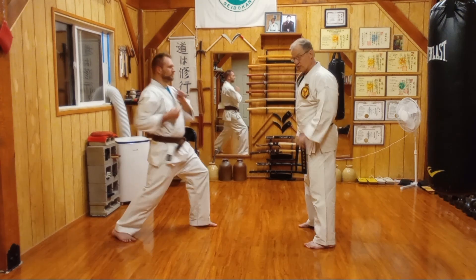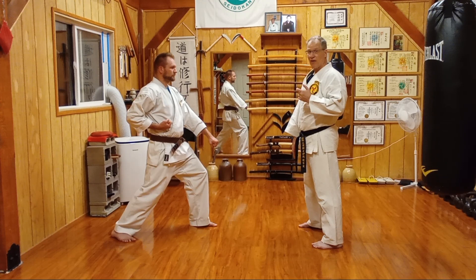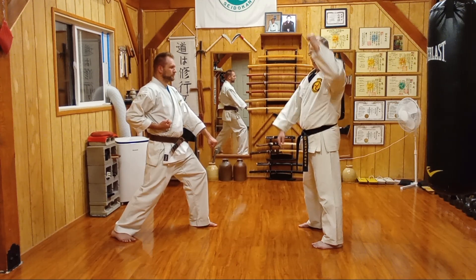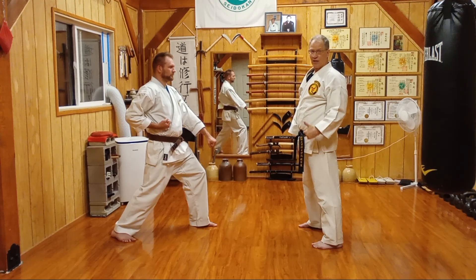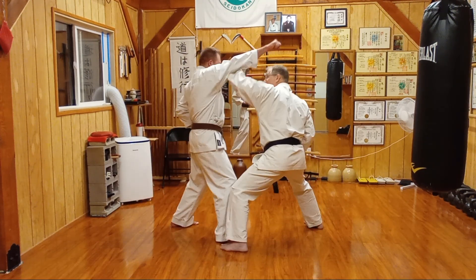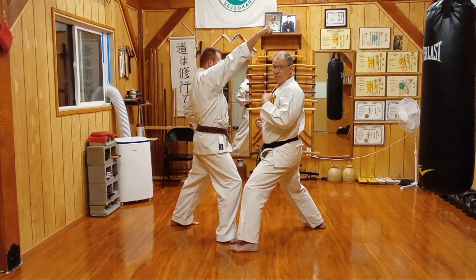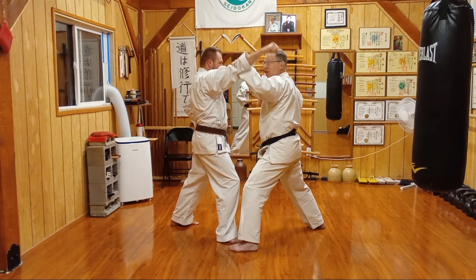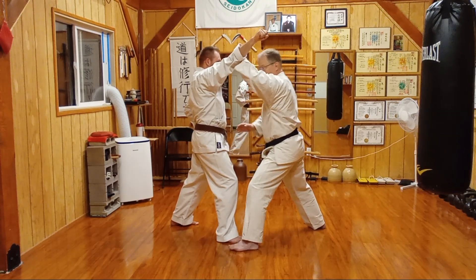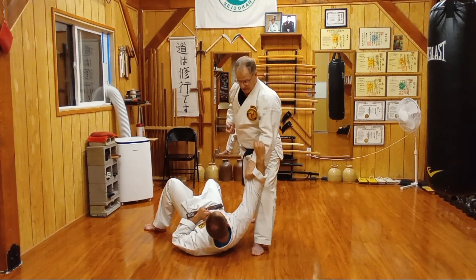Sedokan 11 starts with a jodan punch. Again, we're coming in and under. On this one specifically, I do want — what I mentioned last week on juban, on number 10 — I do want that penetration into the brachial artery, not bronchial — brachial. So I come in and under, and I strike here. From here, my permutation that I let creep in was a strike to the jaw with an osotogari, a reaping move — boom! Holding on, finish.